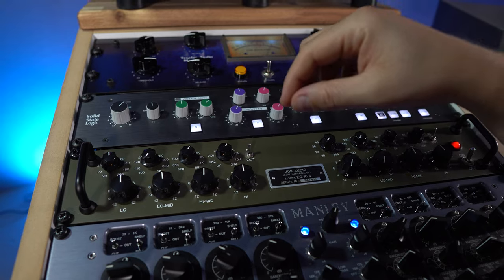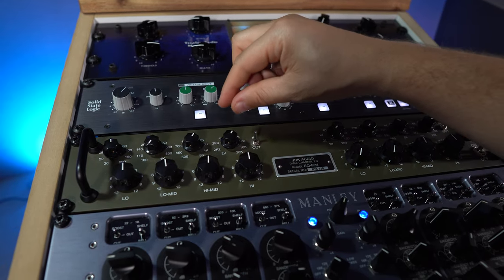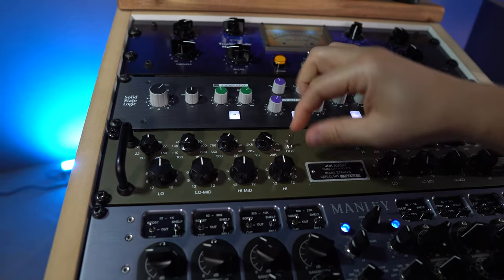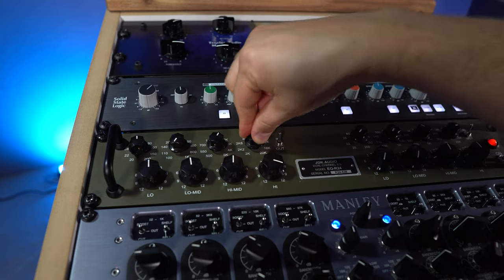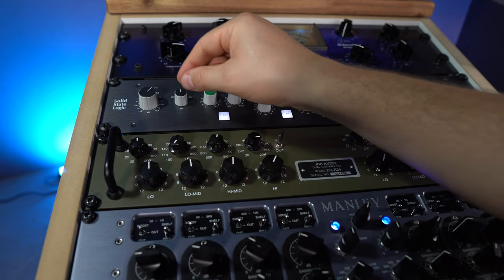I mainly use the JDK EQ to give the final balance in the frequency spectrum. If I feel like there could be a bit more highs after all the compressors, I select the frequency — I tend to boost it a lot first, then sweep to find which frequency it should be, and then reduce it a bit. The same approach applies with the mids and the bass.